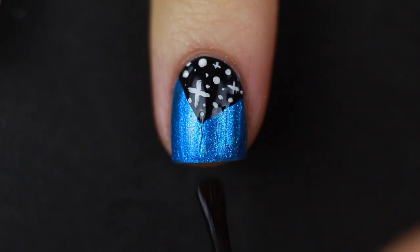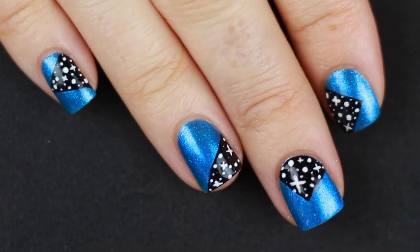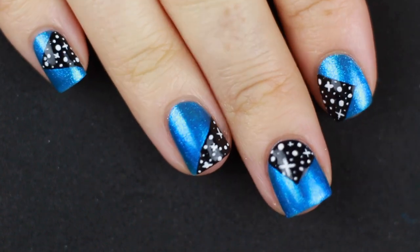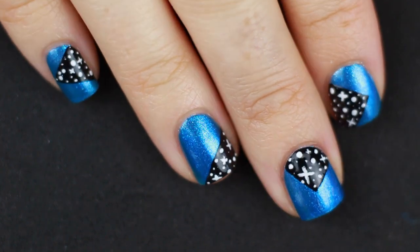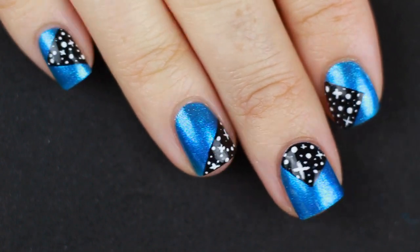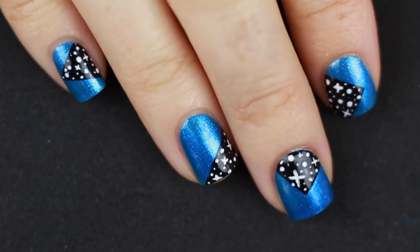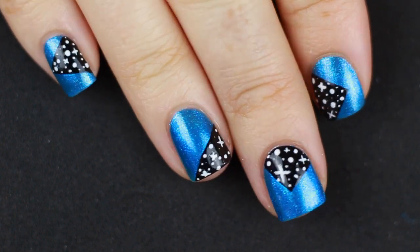Once it's completely dry, go in with your top coat to finish it off and smooth out the design really nicely. That is it for this manicure — I hope you guys enjoyed it. You guys know I'm obsessed with galaxies, so there will be more galaxy manicures in the future. If you liked this one, give it a big thumbs up. If you're not already subscribed, definitely subscribe because we do some awesome stuff here. Leave a comment below and let me know what you think and what you want to see in my next Nail Art Sunday. Talk to you guys later — bye!